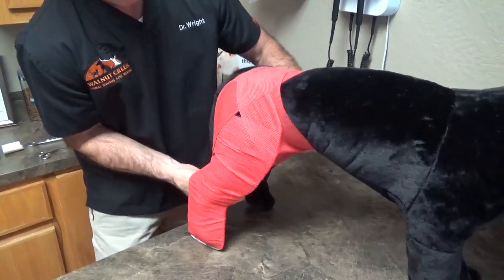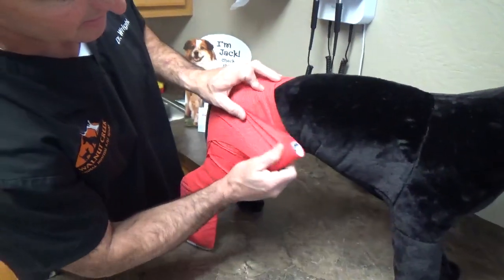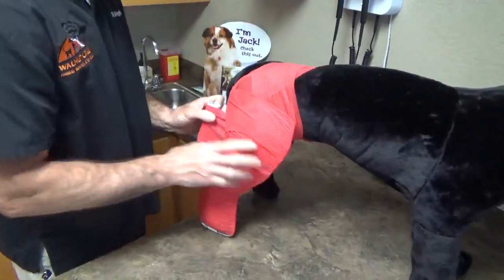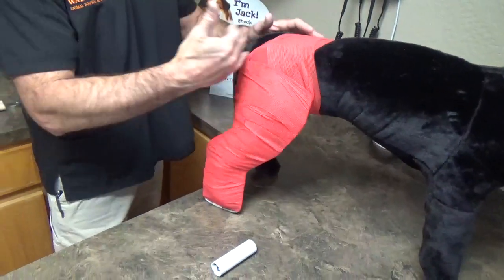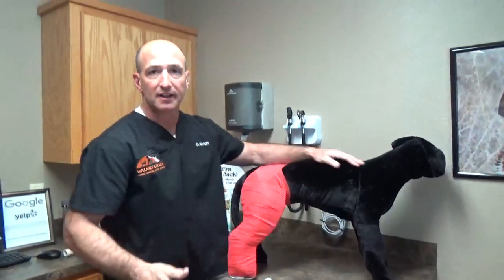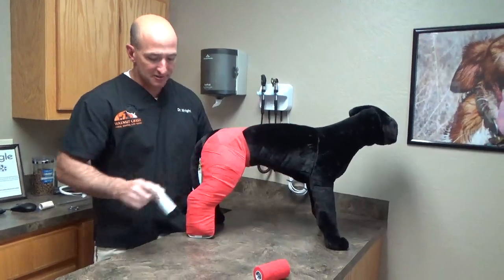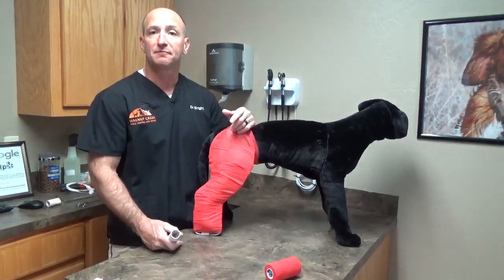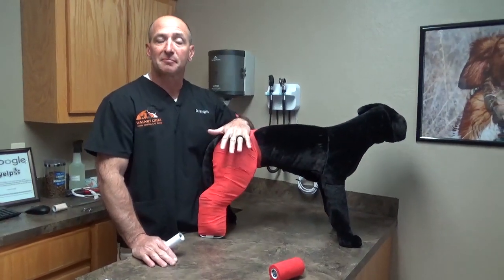For male dogs, if this is going to be on for several days, and female dogs before you can get off the mountain and get to veterinary care, you have to be cognizant of the fact that you've possibly covered up their prepuce or their vulva, so urination becomes difficult. Make sure that area is adequately cleared. But that's a pretty well-placed Schroeder-Thomas splint for field application for any hind limb fracture in the dog.